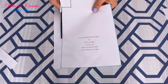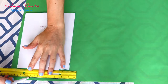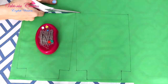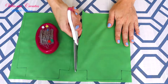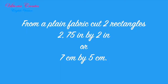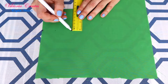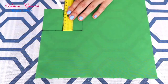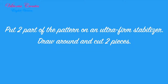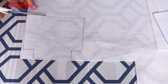Cut out the pattern, two parts. Put the first part of the pattern on a plain fabric. Draw around and cut two pieces. From a plain fabric cut two rectangles. Put the second part of the pattern on an ultra-firm stabilizer. Draw around and cut two pieces.